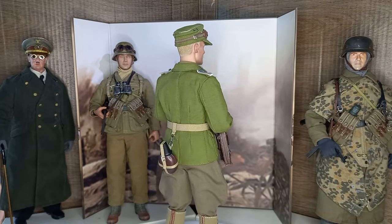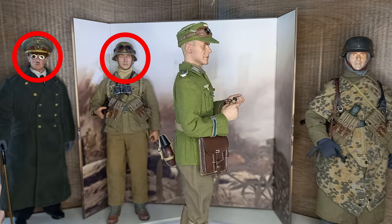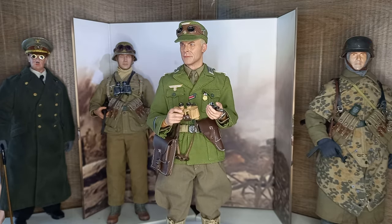You must be wondering who are those figures in the back and what are they doing here — I'll explain this later in the video.